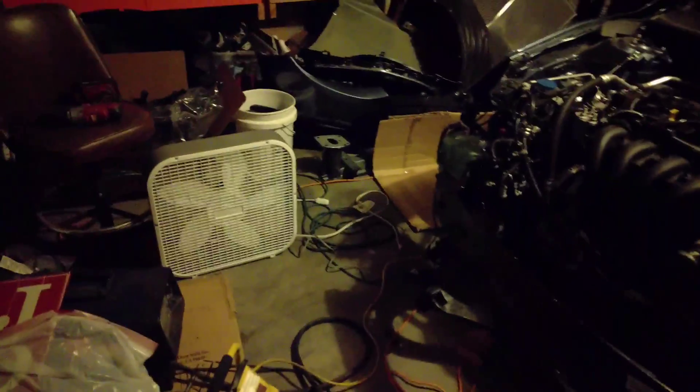But as you can see, the garage is now a total mess — since when I started, it was very clean. But we will be ready to go in a little bit and pop all these parts on and go from there.